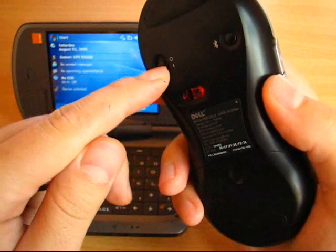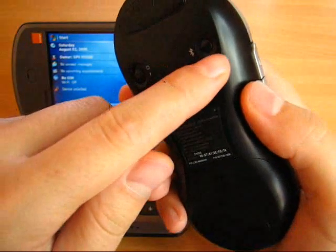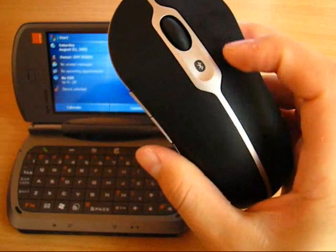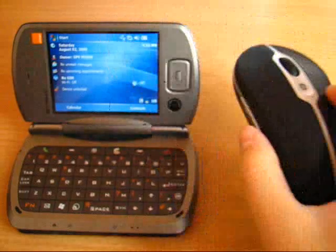First, turn it on and then press the connect button to make the mouse discoverable so we can pair it to the pocket PC. Usually, a LED indicator shows that the mouse is ready for the connection.